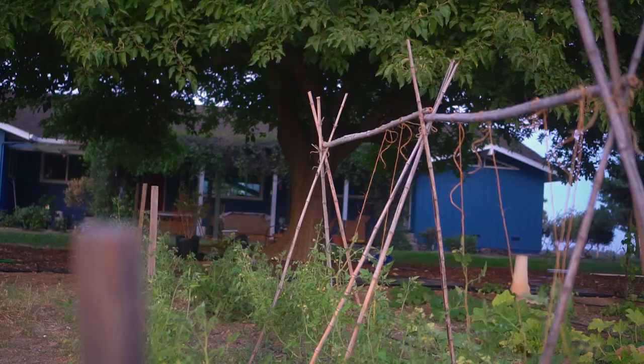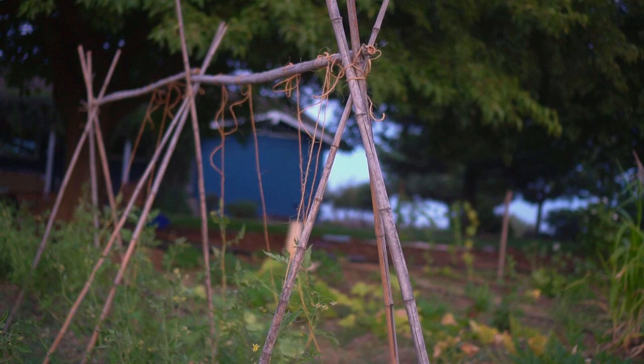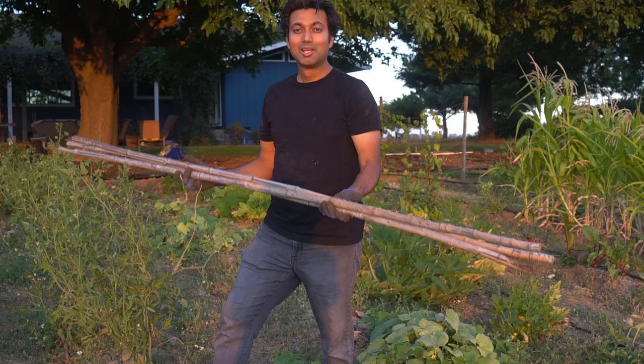Here's the finished product of making this tomato trellis using bamboo sticks. Let me show you how to put it all together — it's really easy. To start, you want to have same-size bamboo sticks. If your bamboo sticks are about six to seven feet tall, that's the perfect size. You want to section them into three groups because we're going to be making teepees — tripods — and then we're going to have long lateral bamboo sticks connecting those teepees.